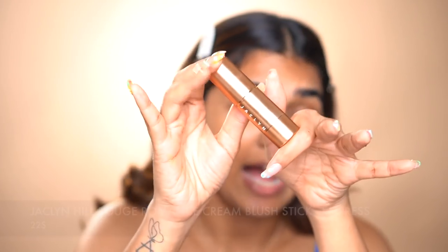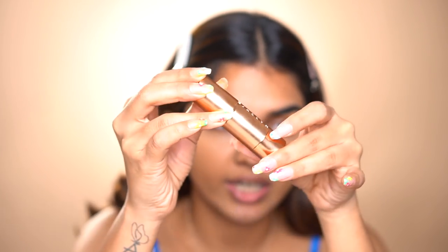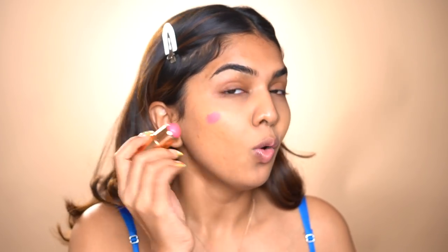Next up is blush — blush is our favorite friend, especially cream blush when it comes to a no makeup makeup look. This is the Jacklyn Hill Cosmetics blush in the shade Empress. When you open it, it looks very hot pink and terrifying, but once you blend it into the skin it is beautiful. I apply a little bit on the nose as well — blend it on the high points of your face, which adds color but also contours the face at the same time.